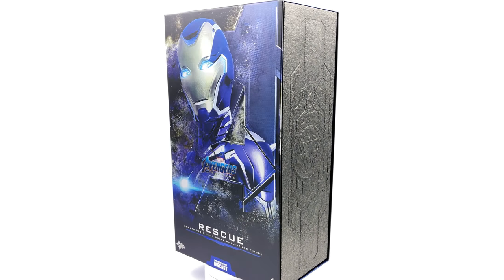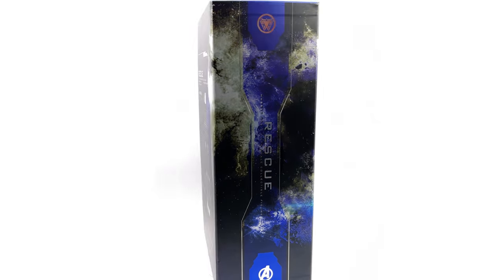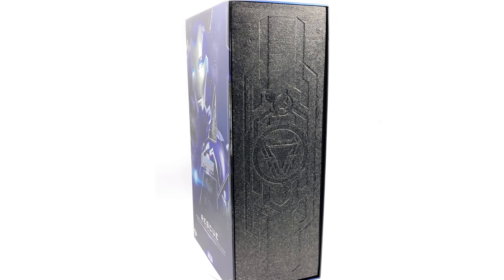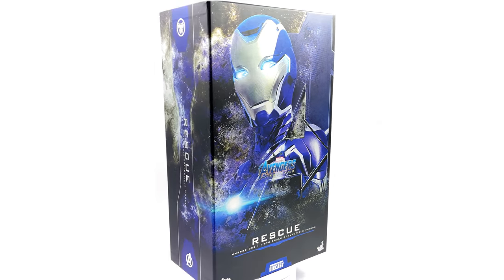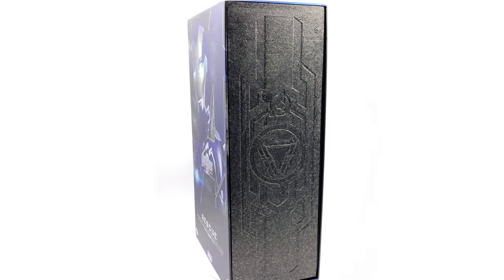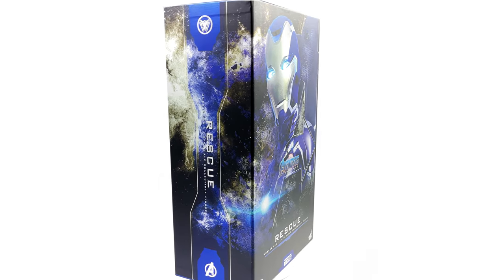If you are looking to pick her up, she is available and on sale right now with toyswonderland.com. The link is down in the description below and they do have 12-month instalment plans if you are a fan of paying off your figures over time. What we are going to do now is get the box laying flat in the lightbox and do the unboxing.